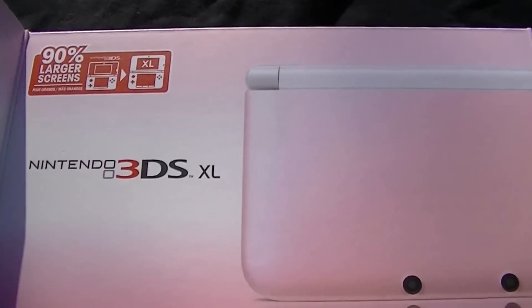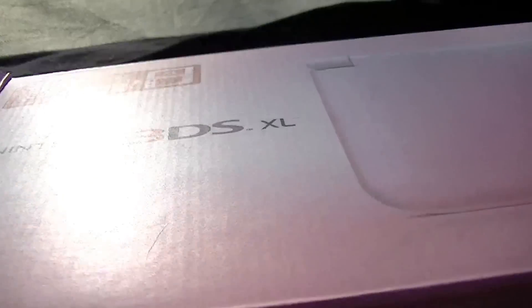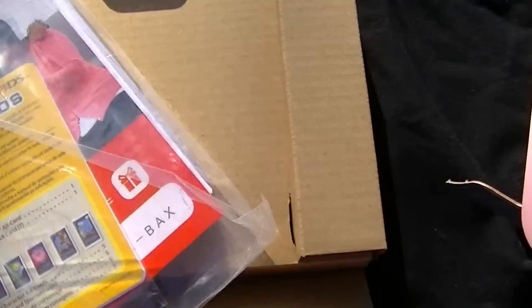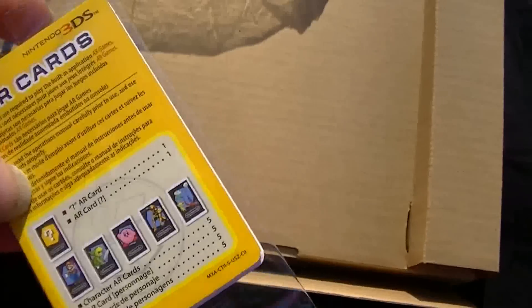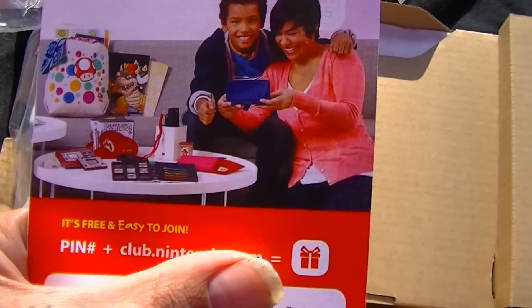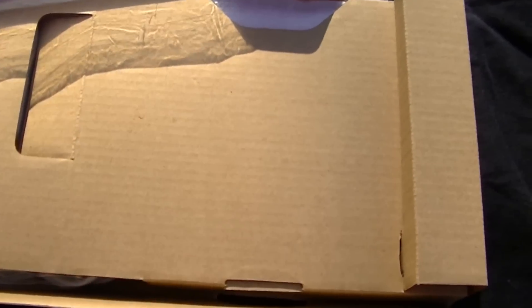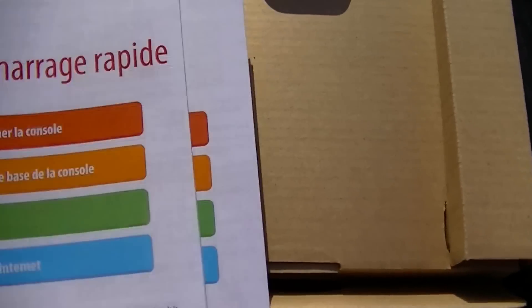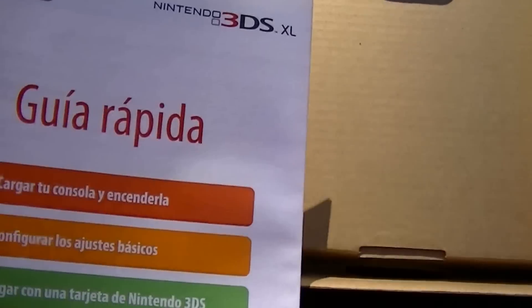Here we go — we got your pack of AR cards, your pin number for your Nintendo Club registration, an operation quick setup guide, the Spanish version, and some other version.